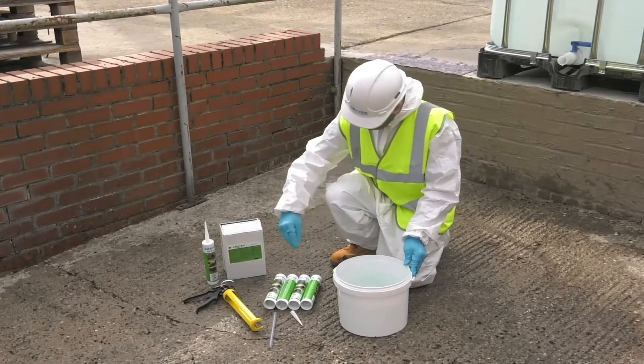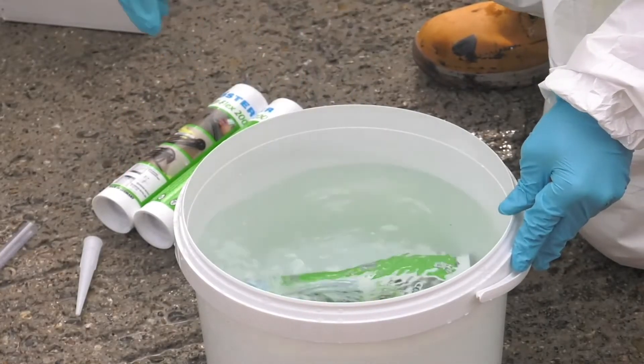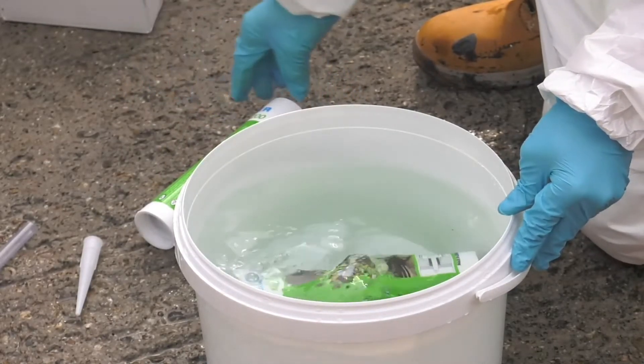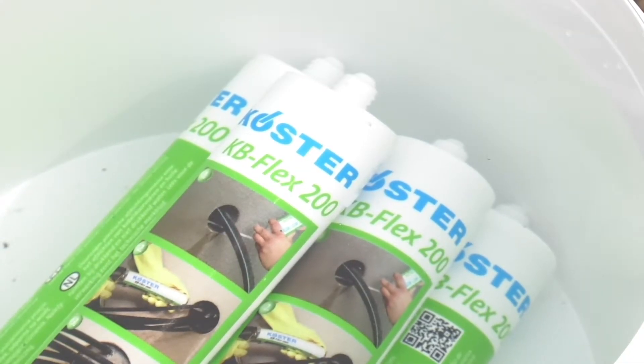Before using the KB Flex 200, the tubes should be placed into warm water for about 10 minutes. The ideal material temperature for application is around 40 degrees Celsius. At this temperature the material is easy to pump, yet still stiff enough to hold back the water.